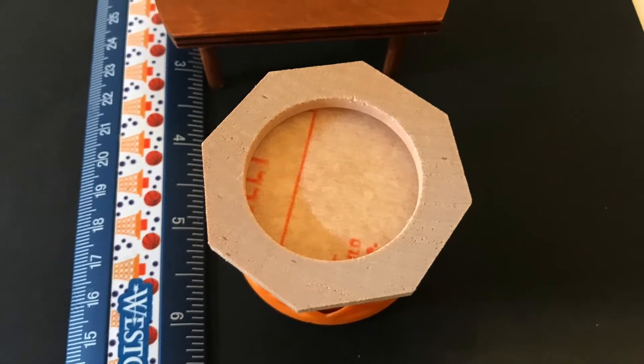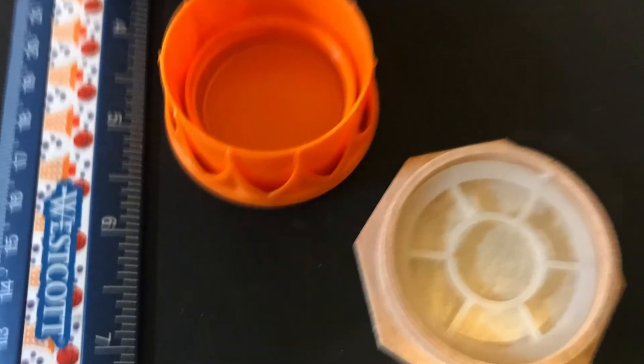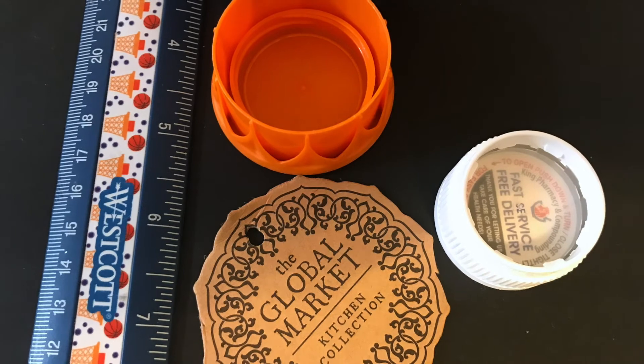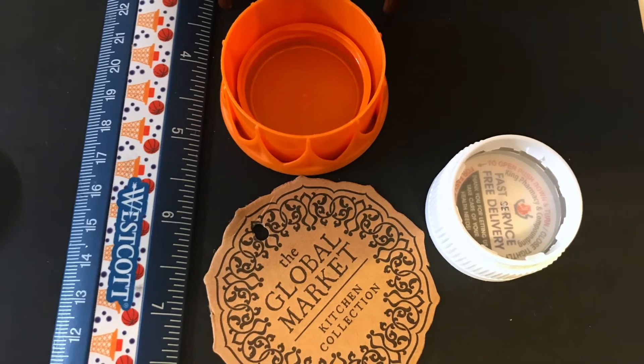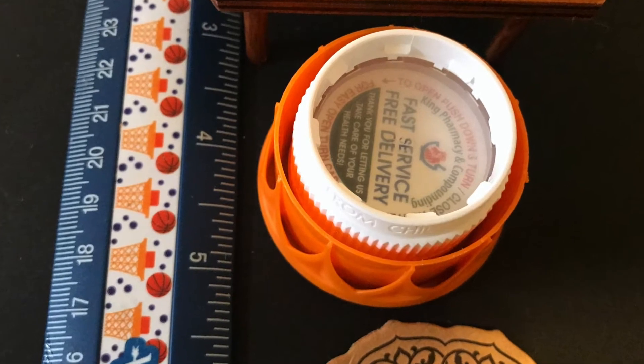Recycle, be economically and environmentally friendly. So I looked at quite a few options and chose this orange top as my base, and it is actually the top to an orange juice bottle.